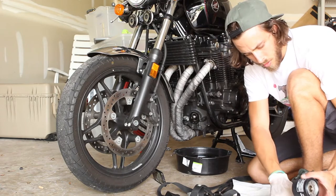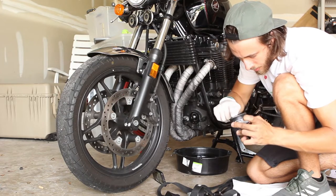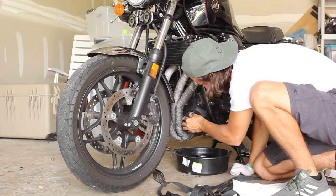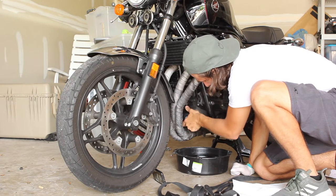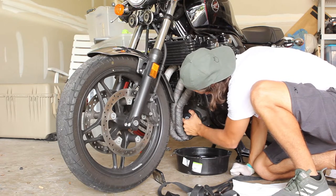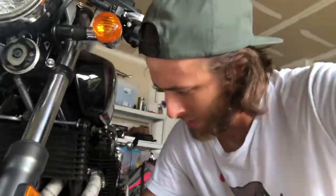You always want to take a little bit of oil — fresh or old, it's okay — and put it around the gasket to get it nice and lubed up. When putting this thing back on, you just want to hand tighten it. Then let's move around to the other side and fill up the oil.